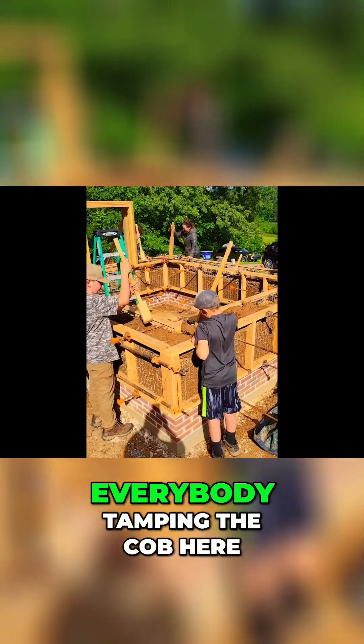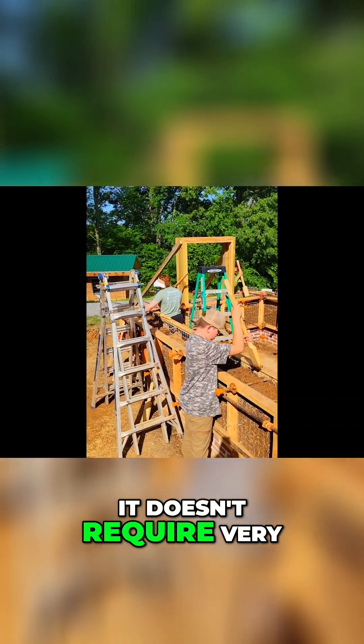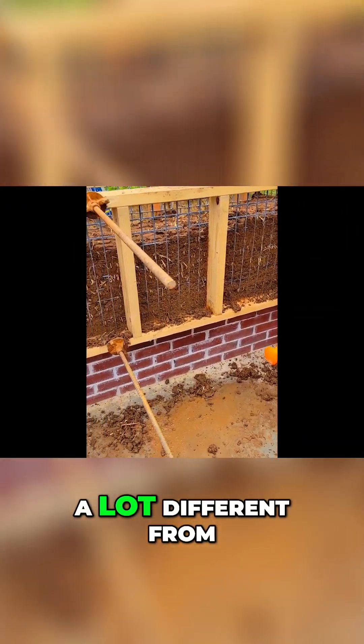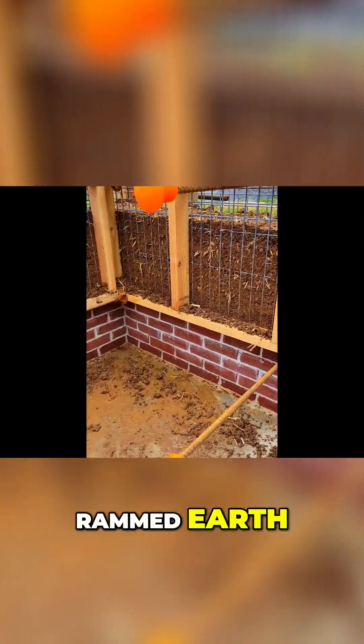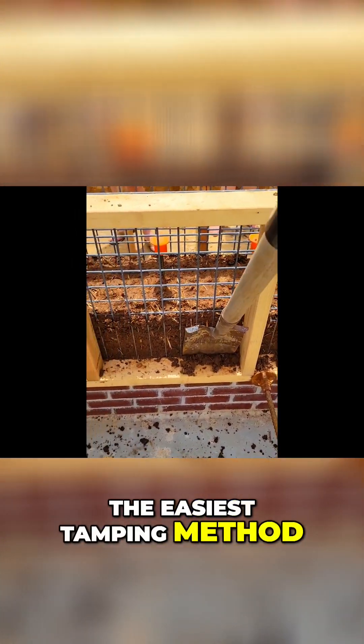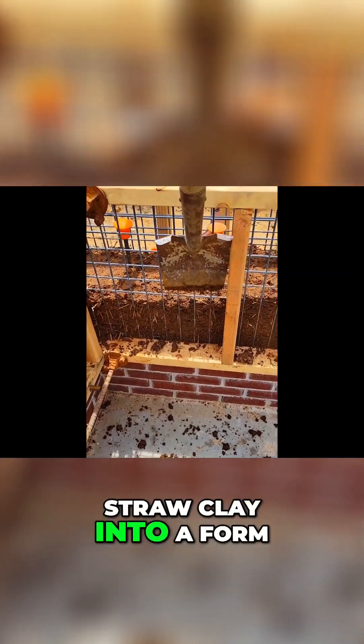You can see everybody tamping the cob here. It doesn't require very much tamping pressure or power — a lot different from rammed earth. Tamping cob is probably the easiest tamping method out there, even easier than tamping straw clay into a form.